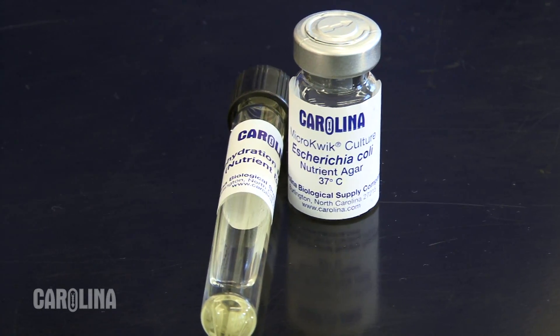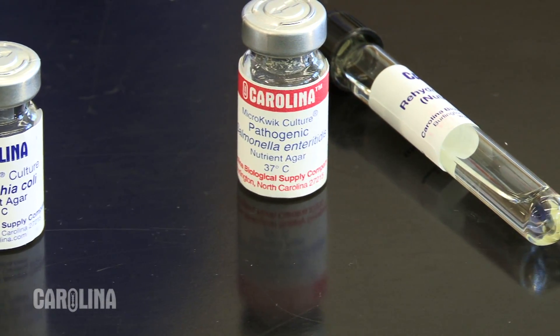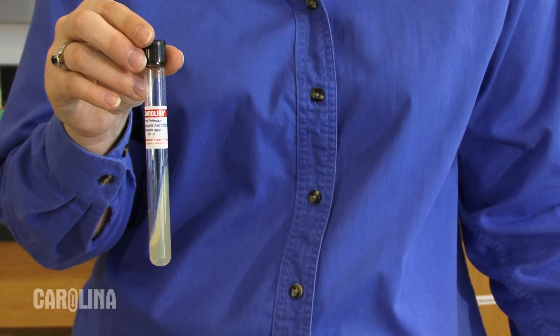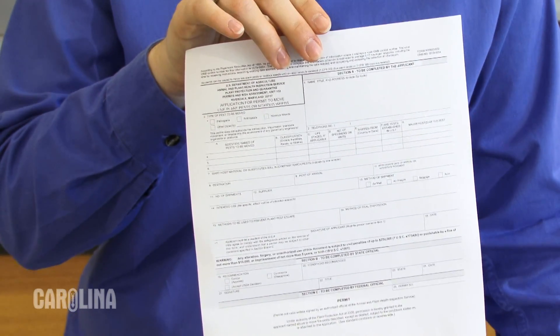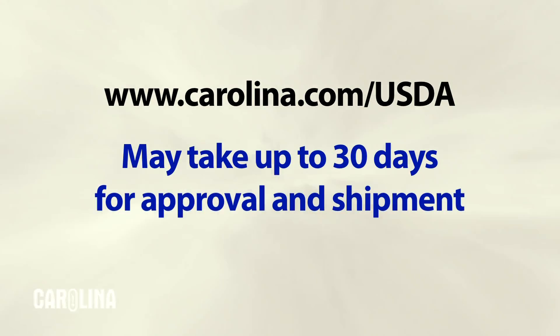Certain cultures are lyophilized to maintain their shelf life or because they are pathogenic to humans, plants, or animals. If the organism is a plant pathogen, it may require a permit and special shipping regulations. Visit carolina.com/USDA to download the appropriate form. Send the completed form to the USDA — it can take up to 30 days for the form to be approved before the item can be shipped.